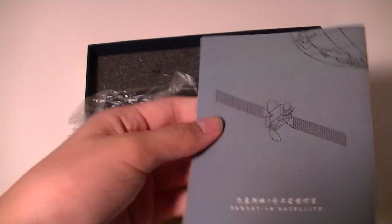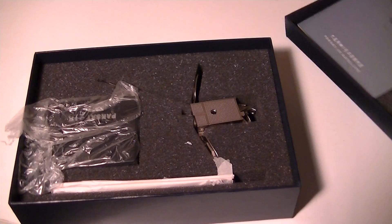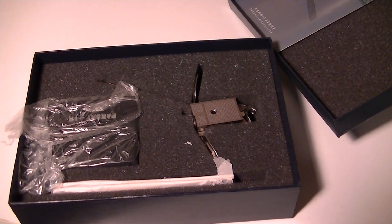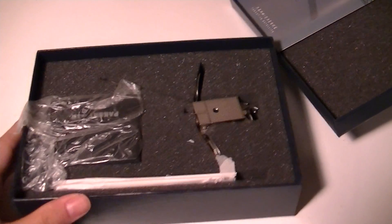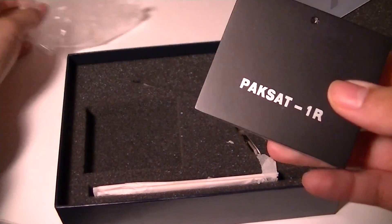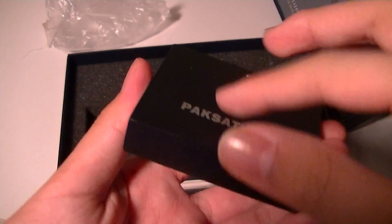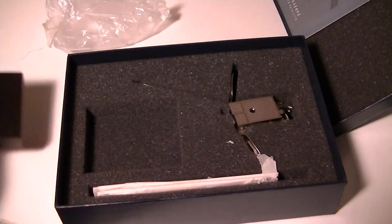I'm not exactly sure how much this retails for — a very wild guess, around 50 to 60 dollars, but I have to really check online. There is a stand included that just says Paxa 1R, and it's got a foam base so you can use it on a desk surface. It's actually made out of wood, which looks pretty nice.